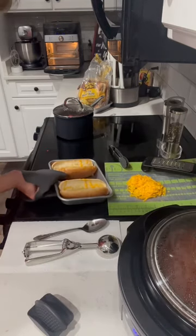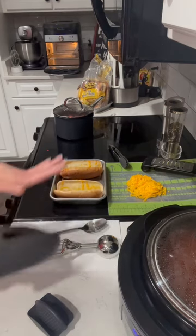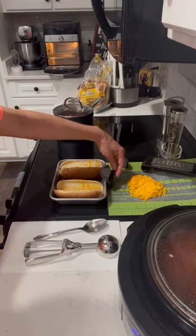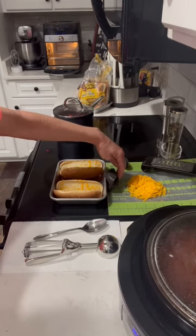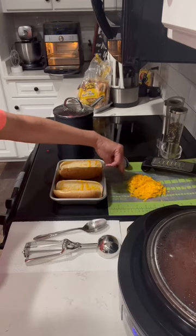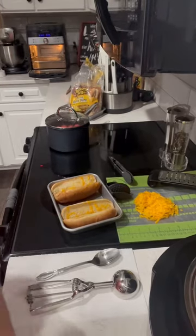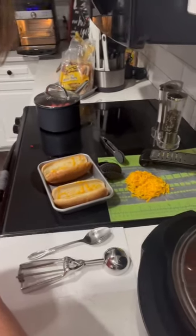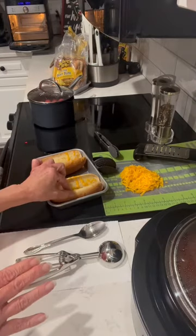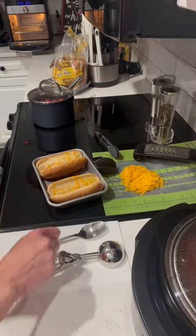I'm going to put those right there — y'all remind me that's hot so I won't touch it. One of my followers told me I should put a rag close to my hot pan so I'll remember that it's hot. But once you touch it a few times, you learn that lesson. Now that I've got these just a little bit toasted, I'm going to go ahead and put one of our hot dogs in.